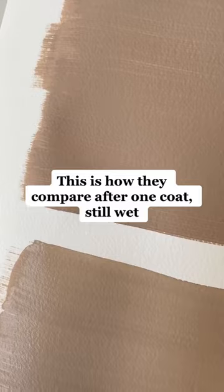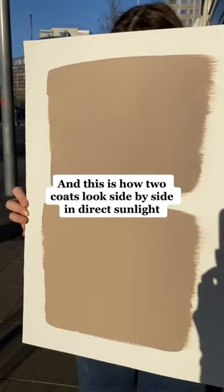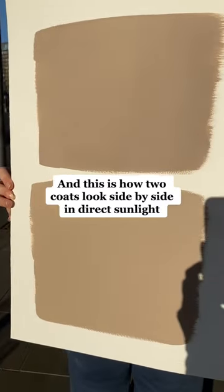This is how they compare after one coat, still wet. And this is how two coats look side by side in direct sunlight.